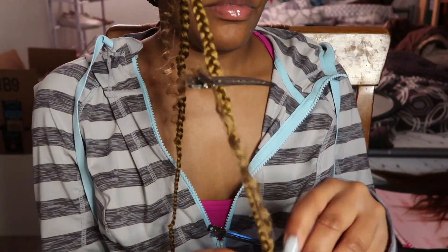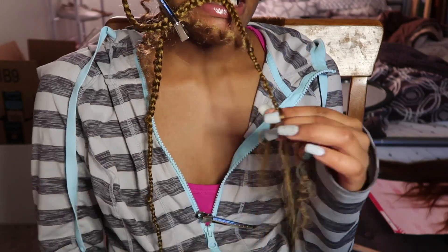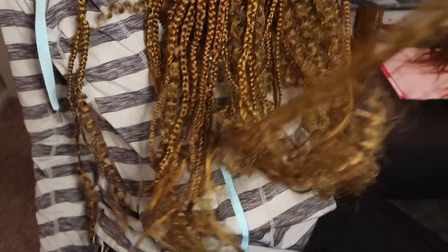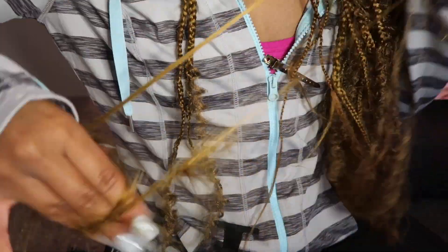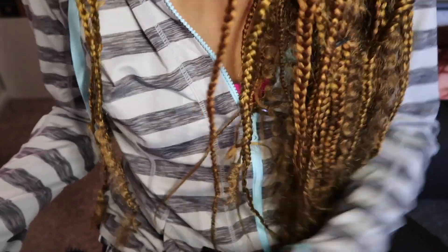Some of these braids didn't have the crochet hair at the bottom like you see me braiding into right now. I only got like one or two packs of crochet hair, so I didn't have enough to put at the bottom of every one. The ones I didn't, I braided down regularly and left enough space at the bottom to curl it on my own — y'all will see that here shortly. I was surprised it came out like it did because all this hair was so tangled, getting everywhere, and I was so nervous, like, this is not gonna turn out how I want it to. But it came through.